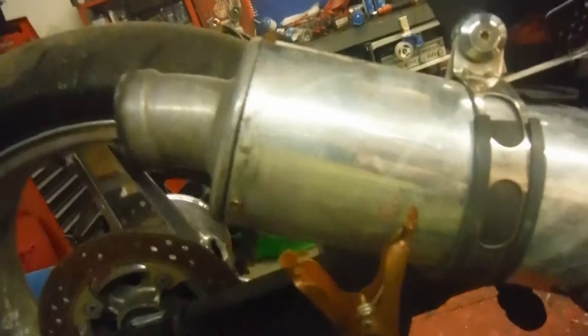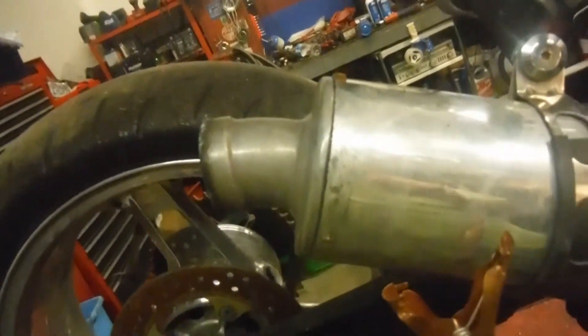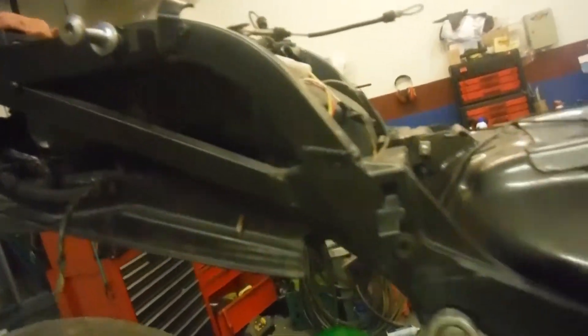Looks like a stock exhaust, just shortened up the canister. Don't have the seats. The gas tank is in good shape, with a little bit of rusting down here underneath. A few little spots inside is clean.